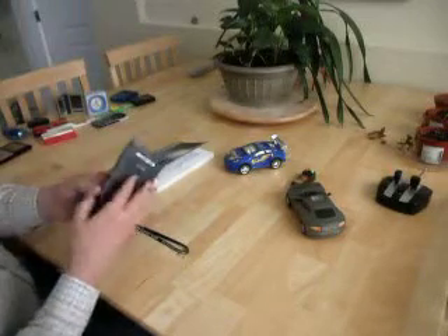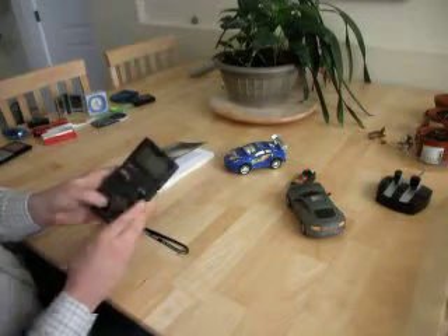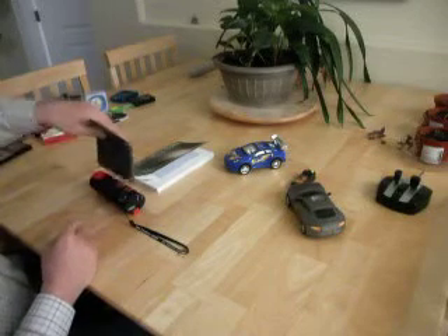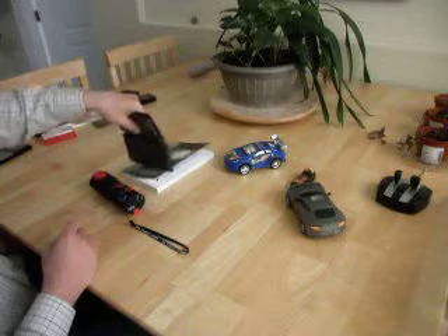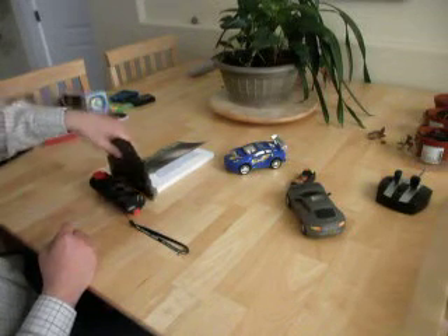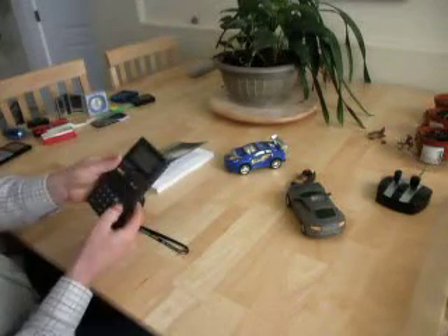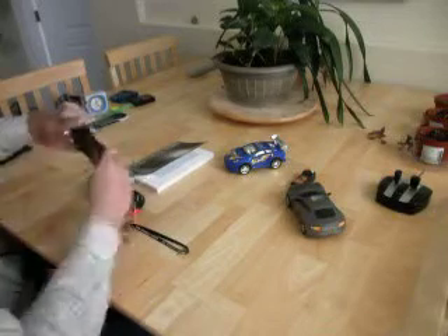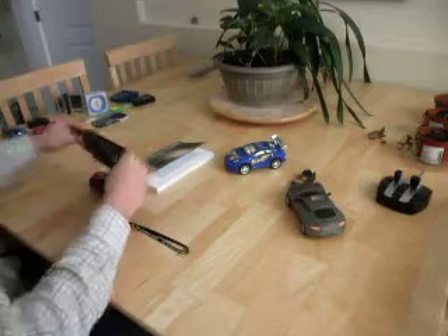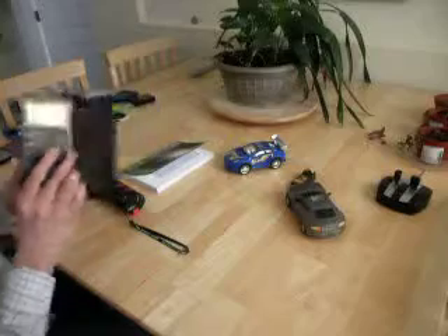We've got another calculator right here. Now this is a four-line display calculator. You can see that there's maybe a four-inch field coming out of this — probably a calculator that you wouldn't want around your children.